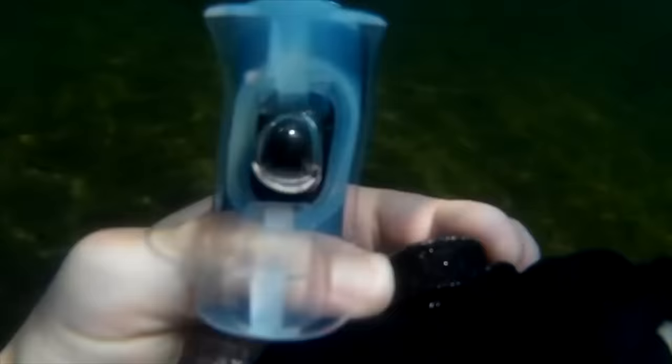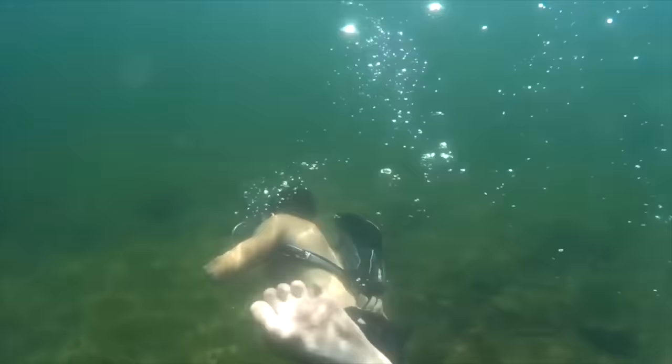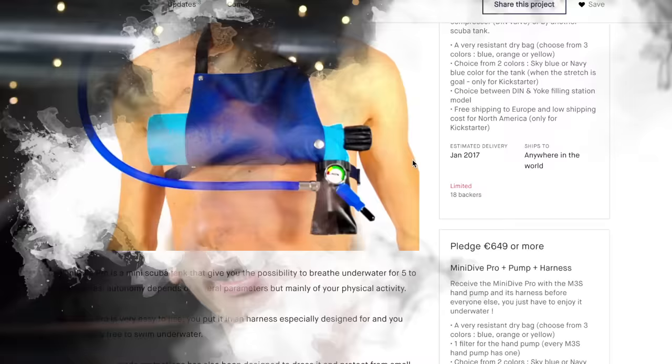I actually made a scuba device a while back out of an HPA paintball tank — wouldn't recommend that, at least the way I did it. You can seriously hurt yourself scuba diving, and that thing had no regulator. To be safer with this build, we're using all commercially available scuba parts. Research says you're fine to go around 10 feet deep even if you're not a certified diver.